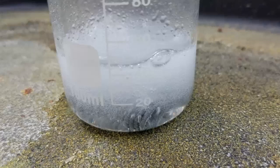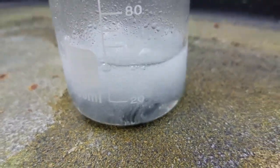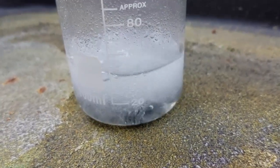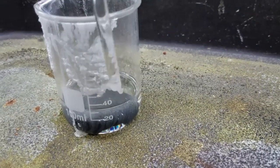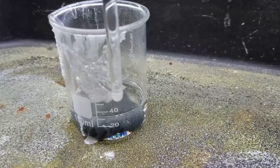Now I will cook the tin in hydrochloric acid for about one and a half hours. After one hour and twenty minutes, my tin chloride is ready.